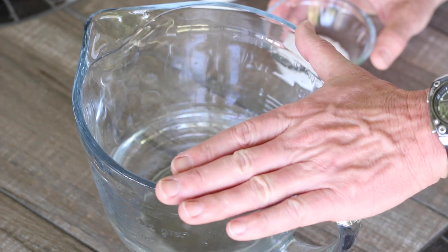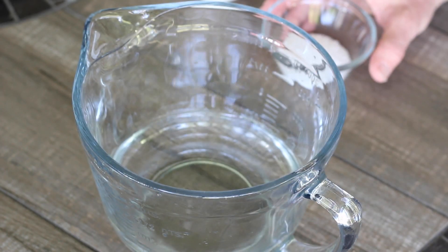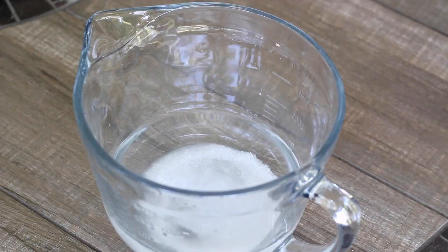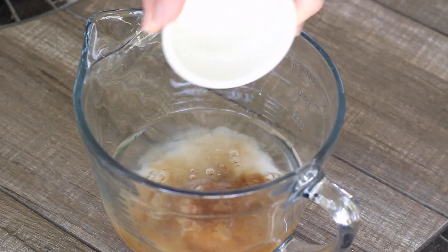Let's get our Disneyland smoked turkey brine going. I've got two cups of warm water here — we're going to be using a total of four cups of water, so two cups heated and two cups cold. I'm going to go in with six teaspoons of kosher salt, six tablespoons of brown sugar, and two teaspoons of pink salt or Instant Cure Number One. Give it a stir.